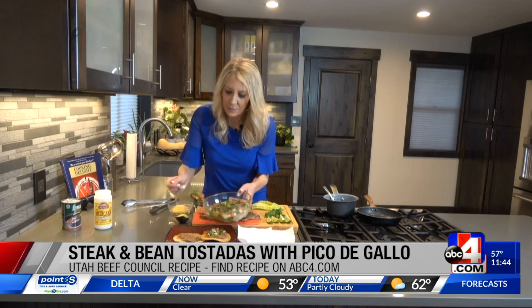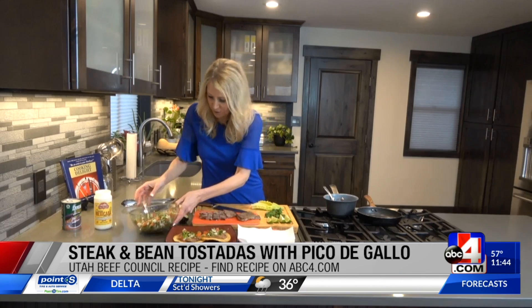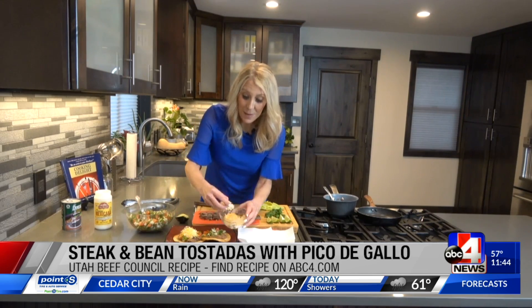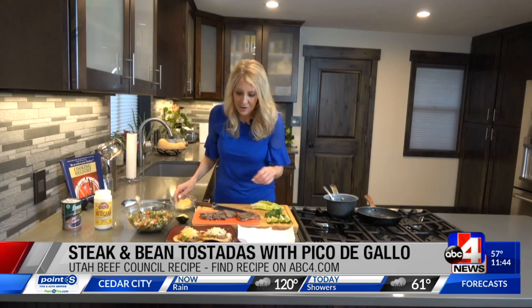Actually, I'm going to get some cheese on there too towards the bottom so it melts right away with those beans. I'm using a Mexican blend shredded cheese.